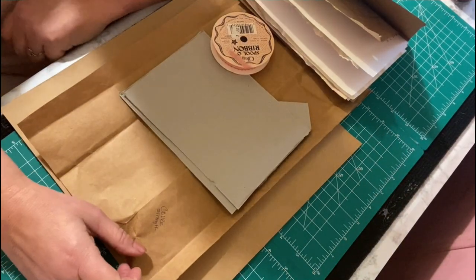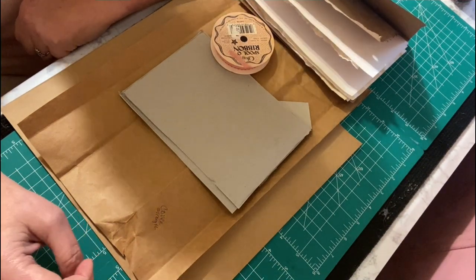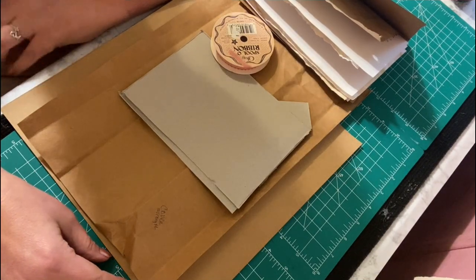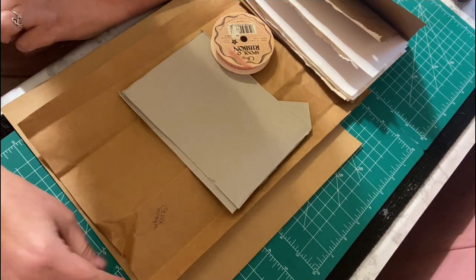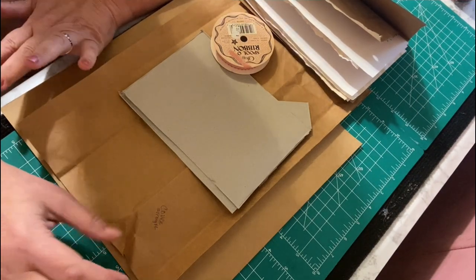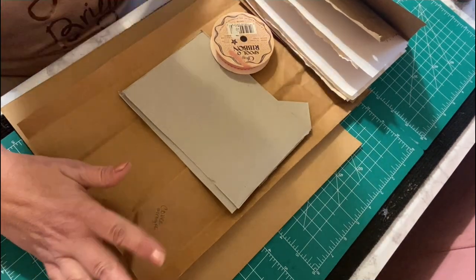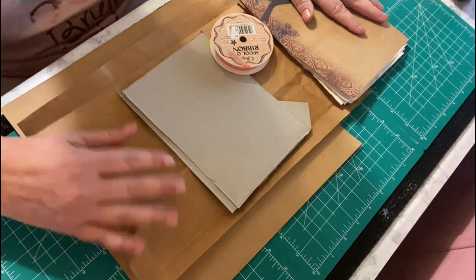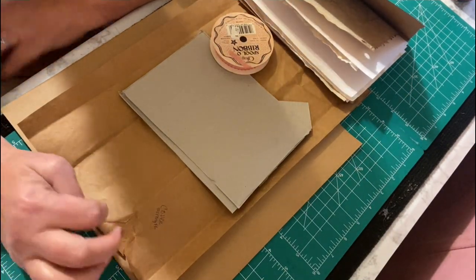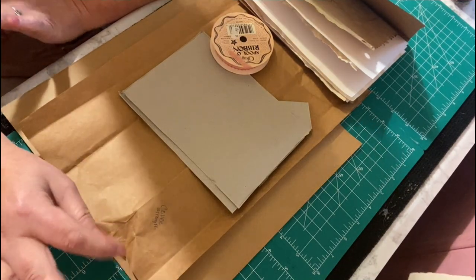Hi everybody, welcome to my channel. My name is Connie and you have found my crafting cave. This week we are starting on a junk journal — we will be junking through the ages. We are going to start by putting the book together first, then we can get our pages in there, and next week we are going to be junking with between 1910 and 1919.